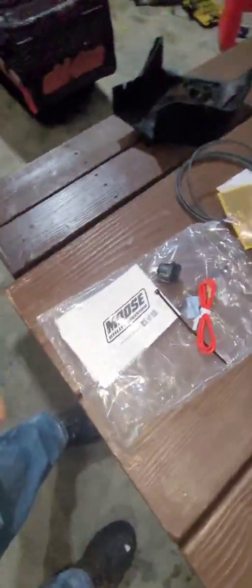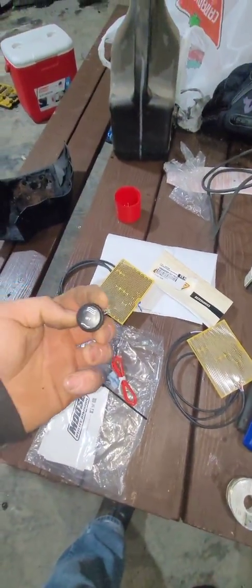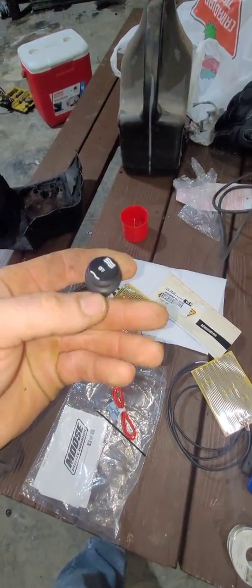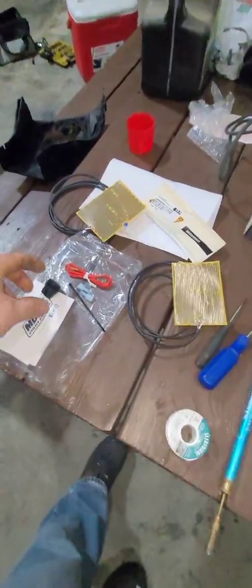Moose Utility Division right here — it's a hand warmer kit, so you get one, you get two. It's a nice kit actually if you don't have hand warmers already. It already comes with the button — you got the low, high, and off. You got all the wiring to get it all set up, everything. But I'm not going to be using the switch or anything.